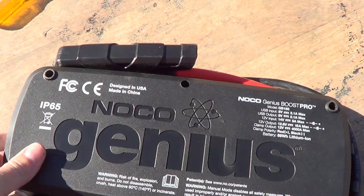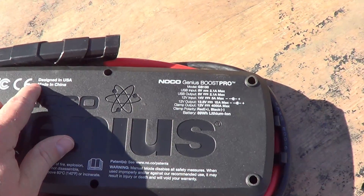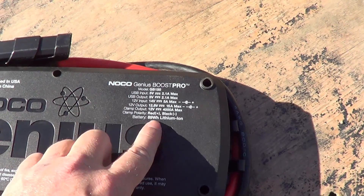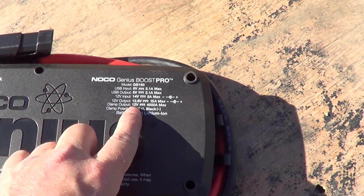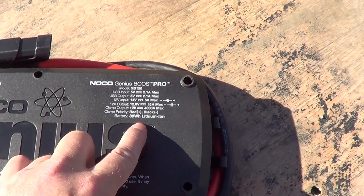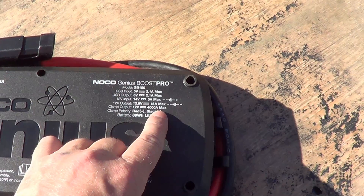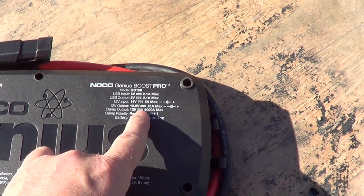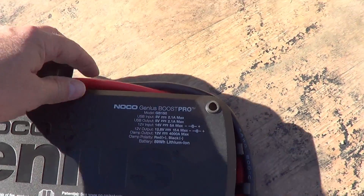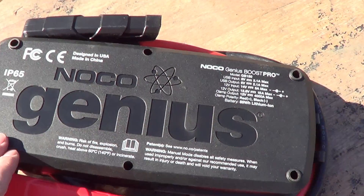On the back here we have "Designed in the USA, Made in China." Down here they've got clamp output: 12 volts, 4000 amps max. To me that must be some type of lab measurement — an instantaneous spike or something — because if you put 4000 amps through these cables, they would heat up and burn up.